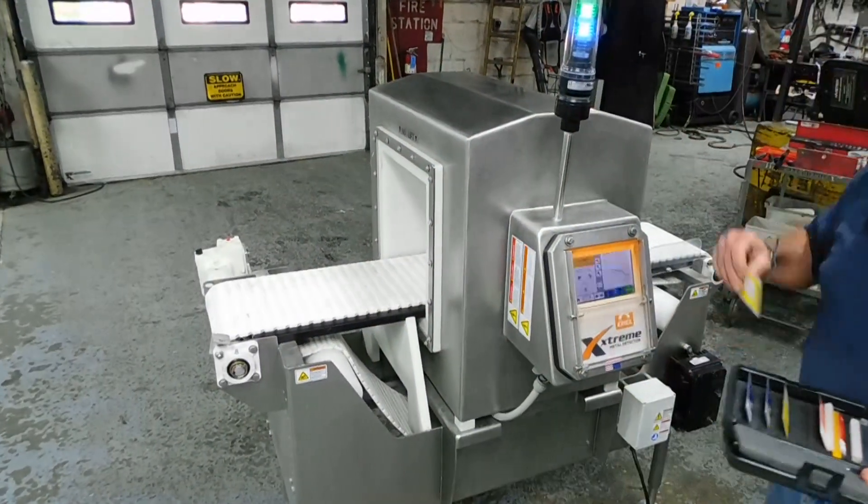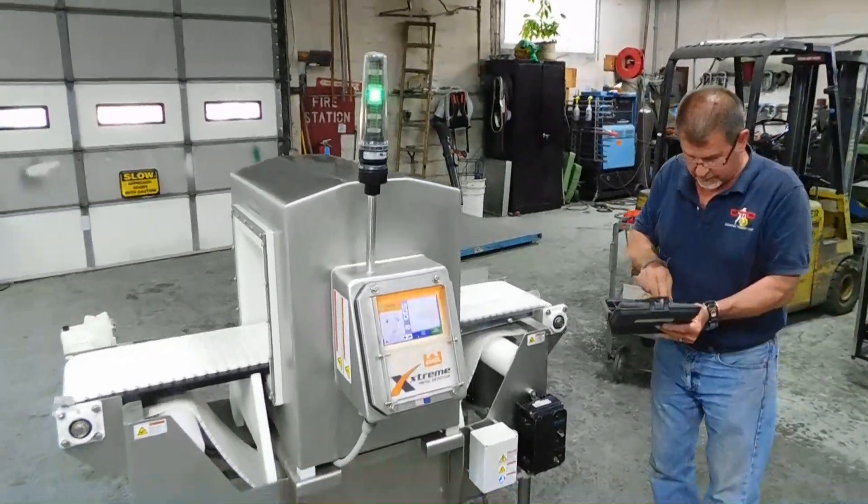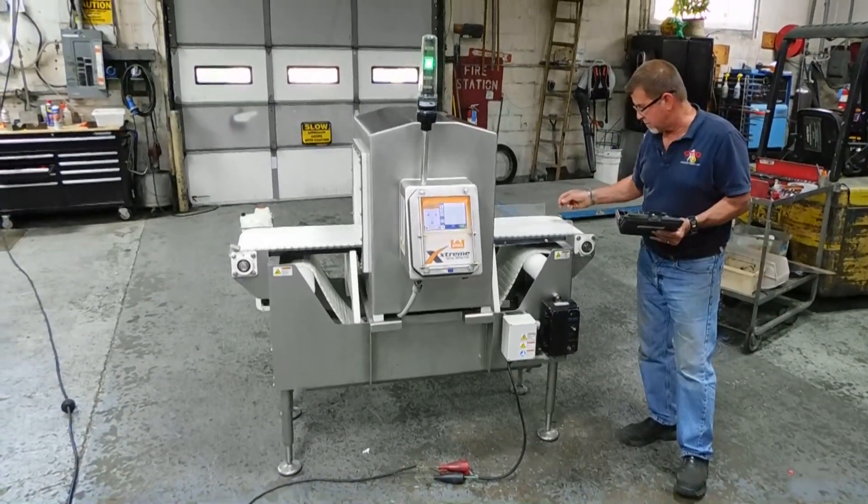I'm just going to pull it out now. It'll go to green again, turn on, and you're ready to run the next sample. A couple more samples. Here's a 2-millimeter ferrous, which is iron or steel.